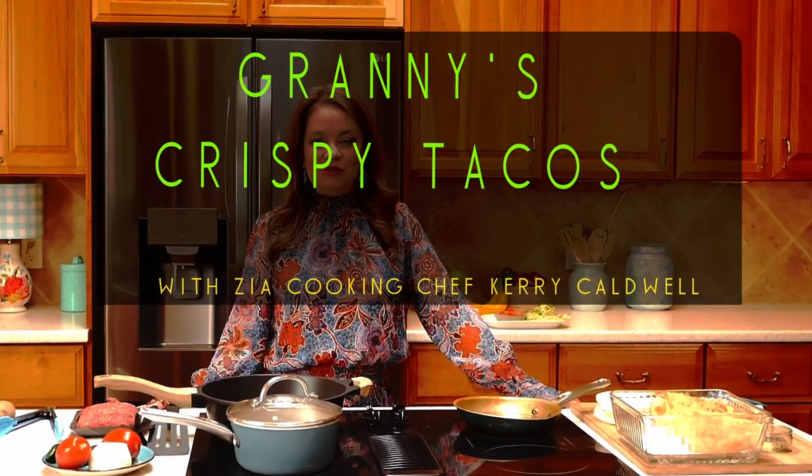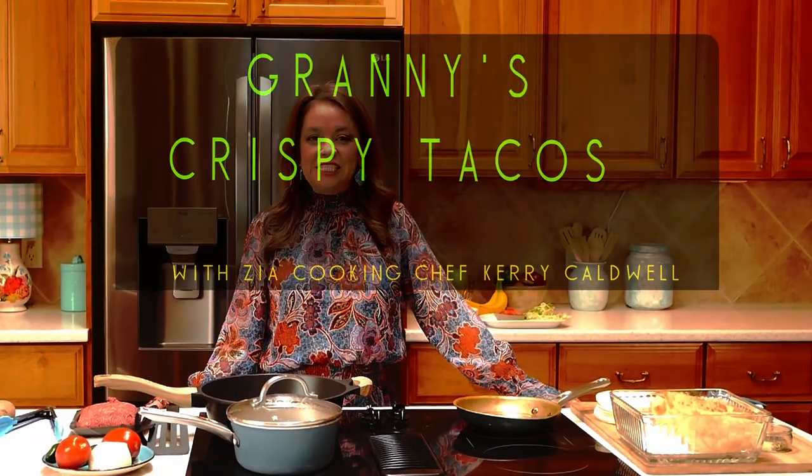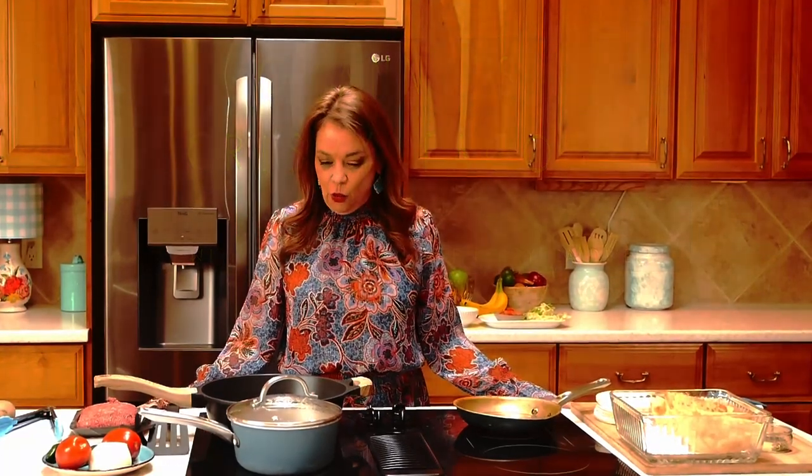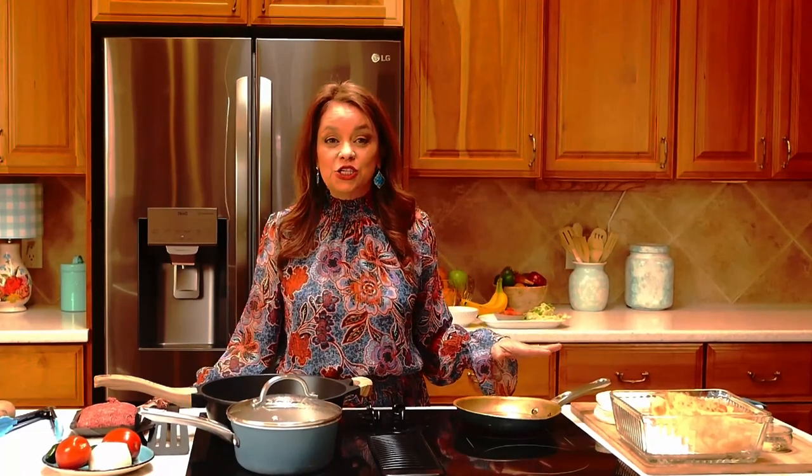Welcome back to Zia Cooking. I'm so glad that you could join us in the kitchen today. We are going to be creating Granny's Crispy Tacos, and I'm going to show you how to make these wonderful crispy tacos and teach you how to make the shells in your own kitchen.